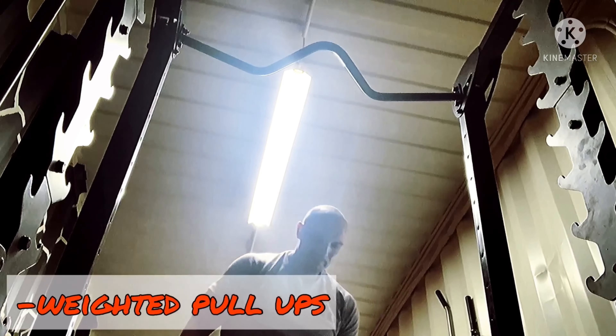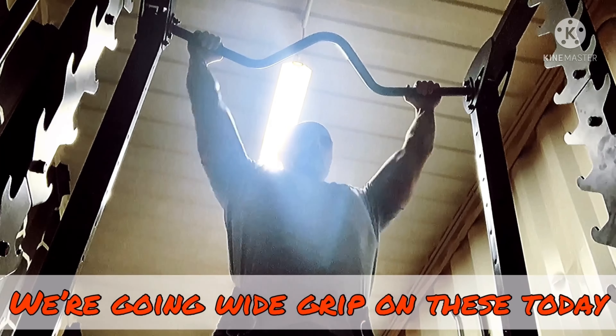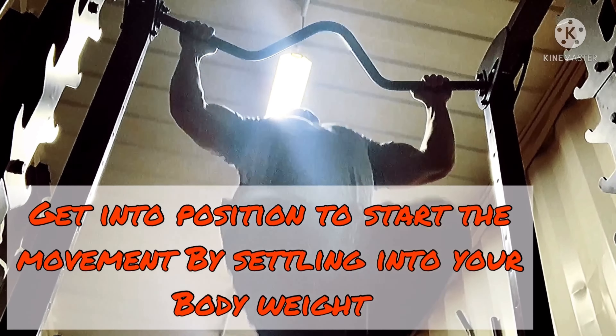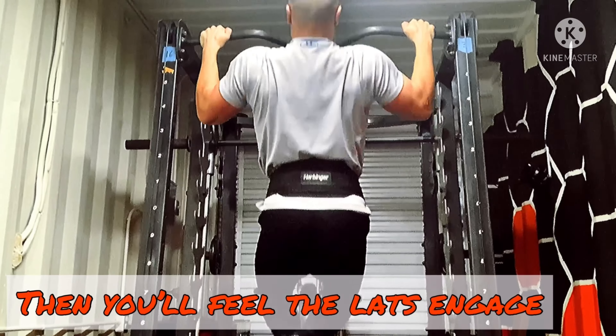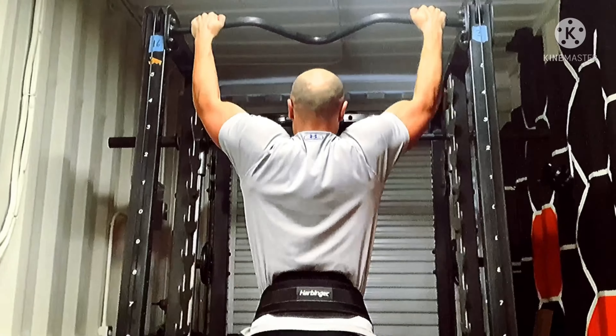Let's keep moving over to the weighted pull-ups. We're going to get set up with a wide grip on these today. Go ahead and get into position to start the movement by settling into your body weight. Pull your shoulders back, which should naturally bring your chest up and out — then you'll feel your lats engage. Pull through, keeping chest pointed up as much as possible. Very nice work.